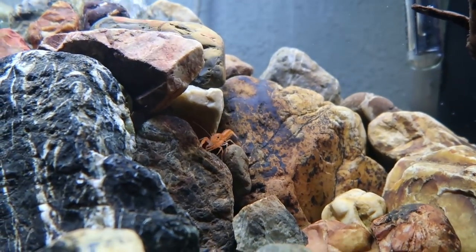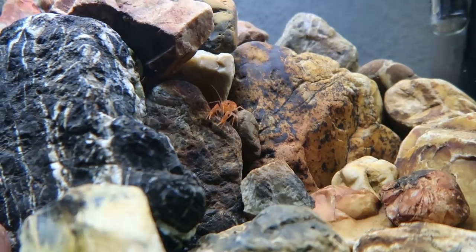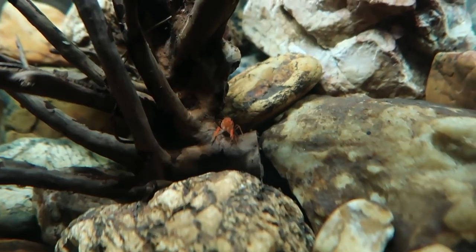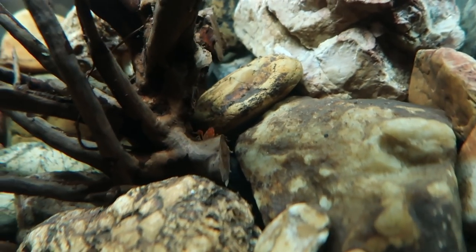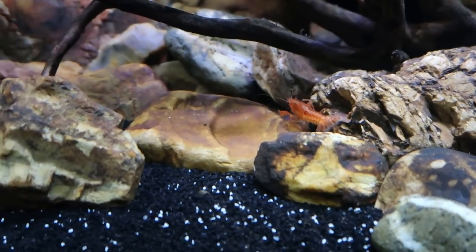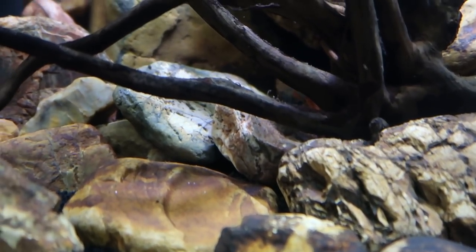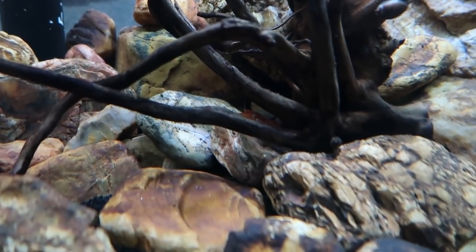It's very important that these guys have plenty of hiding places, especially if you're keeping them in a group. They will be molting their exoskeletons, and that short period right after a molt makes them vulnerable to predators — which can include other crayfish. They will cannibalize each other if given the opportunity, so it's very important that after a molt they have a place to hide and get away from everybody else.